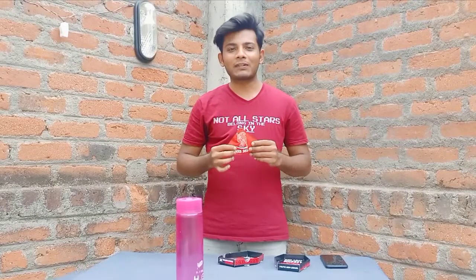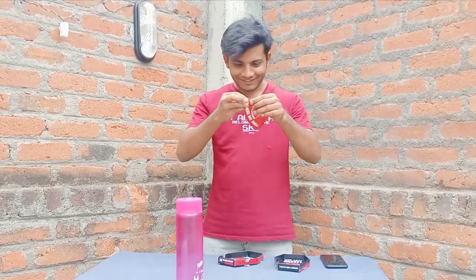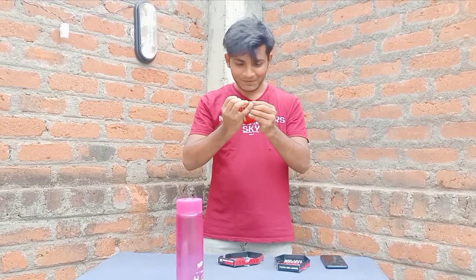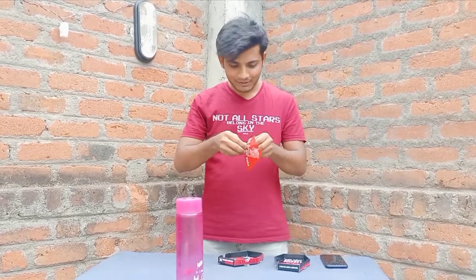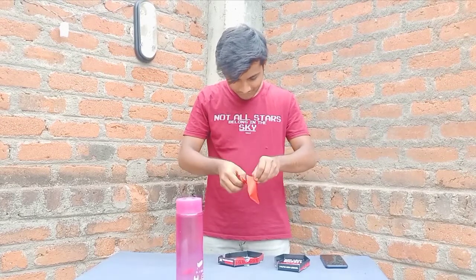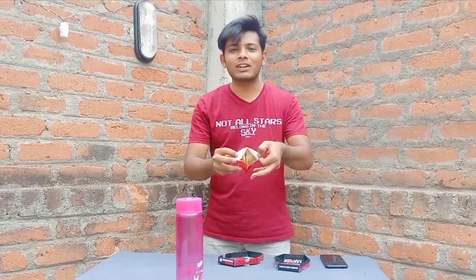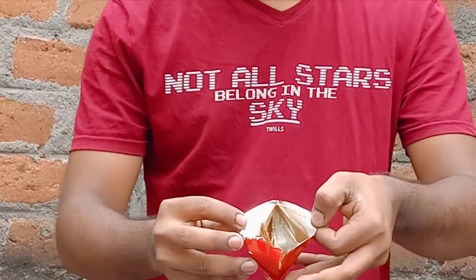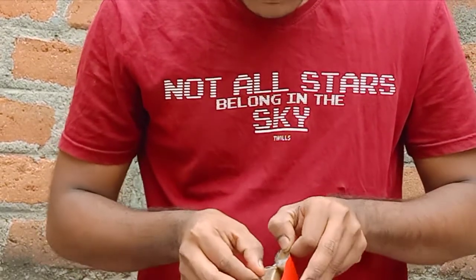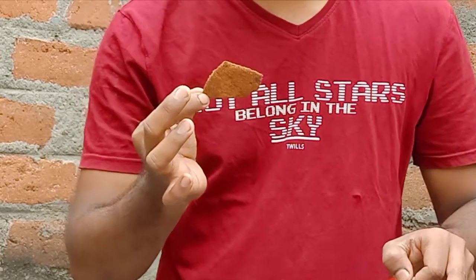Friends, finally we will take the water. If you want to enter this channel, please like this video. We will take the water — look at the wall inside, see the fire. Now we will open the bag. You can see the chip.